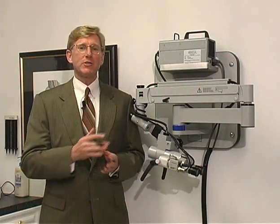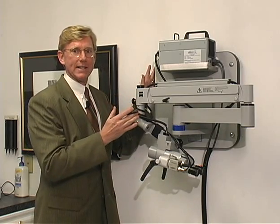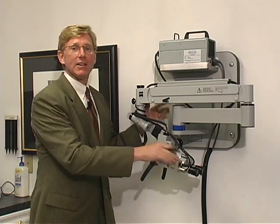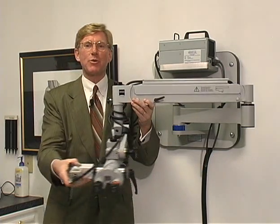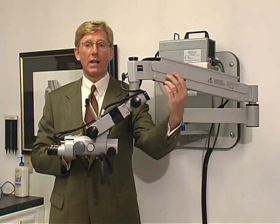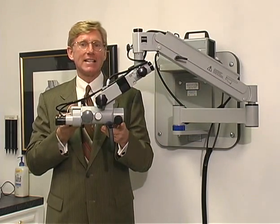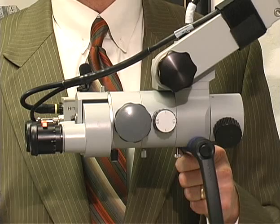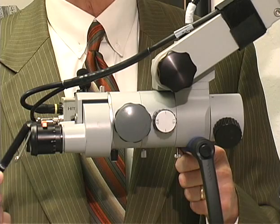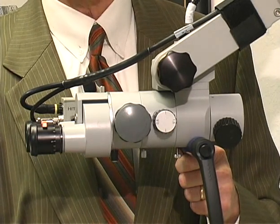The microscope is compact when not in use. It's mounted on the wall with a wall plate that can be installed by your Prescott's technician. The flexible arm easily swings out with tighteners to keep it in position while in use. The most important part is the Zeiss Binocular Lens System, which includes independently adjustable binocular lenses, level of magnification control, and fine focus control.